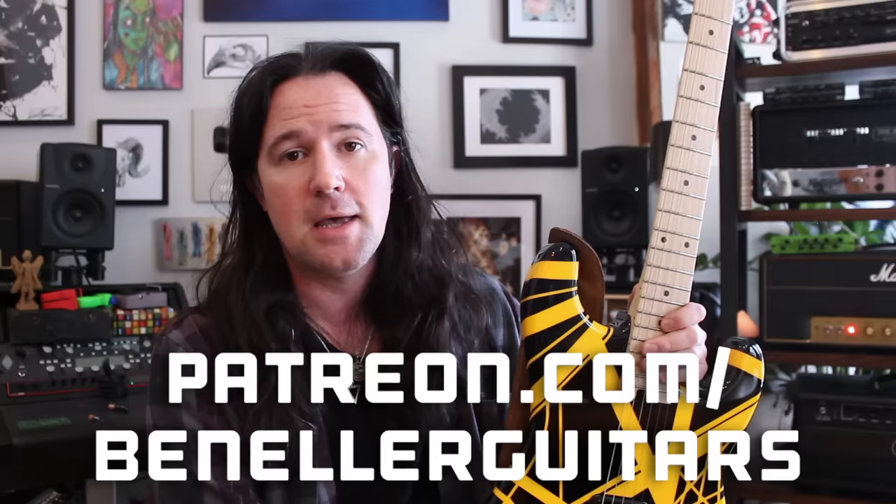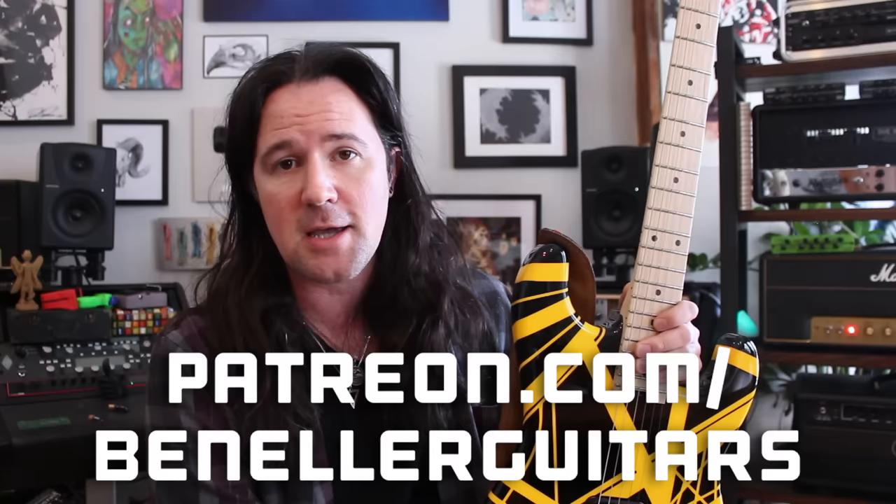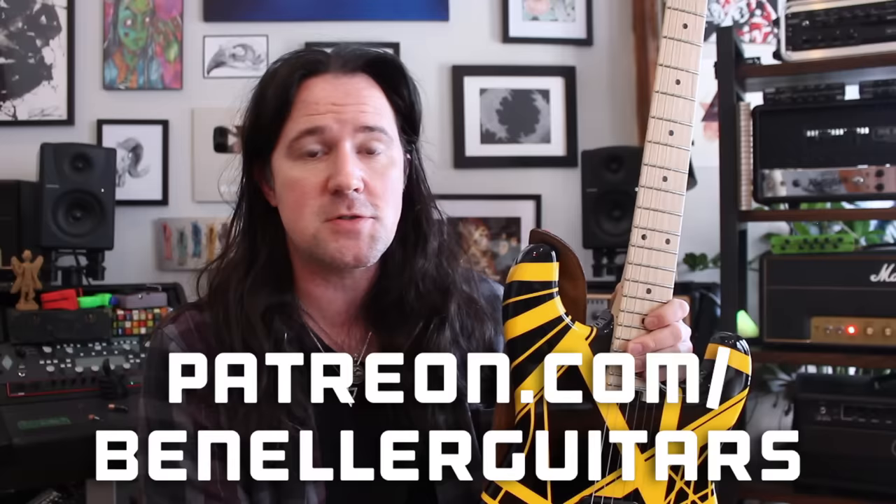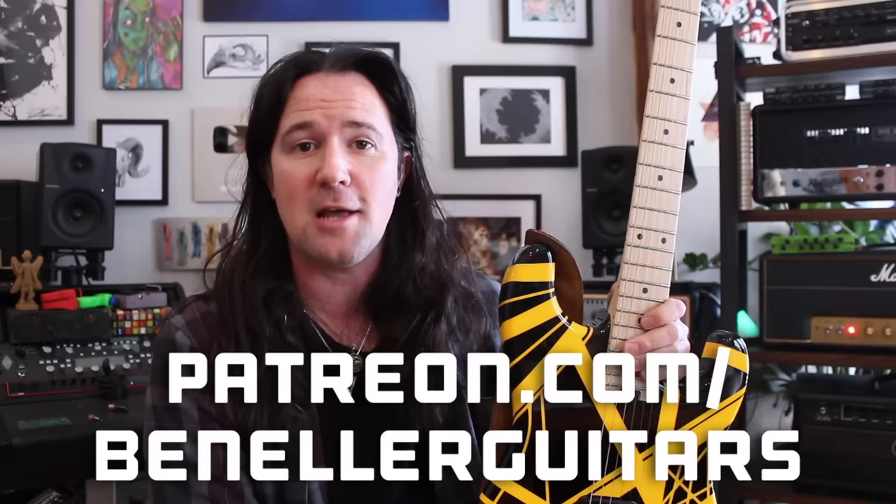As always, this video is brought to you by everybody who supports my channel over on my Patreon page, patreon.com/benelderguitars. Sign up today — even for just a buck a month, you're going to get access to a ton of bonus goodies, like additional videos, downloadable tabs, backing tracks, and so much more. This week, everybody who supports my channel, even for just a buck a month, is going to get the tab that I made to go along with this riff, as well as a very special bonus video showing you how I'm dialing in this super juicy Van Hagar era tone. You're going to want to see that one, so don't delay — sign up today at patreon.com/benelderguitars.